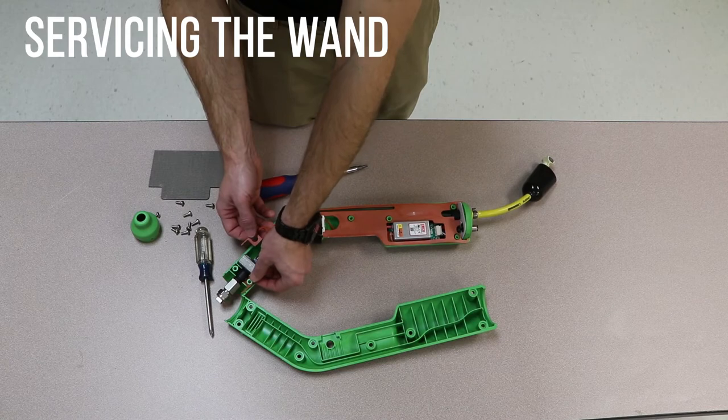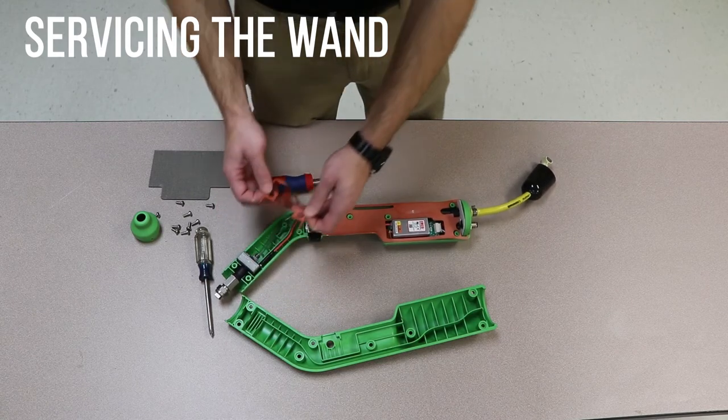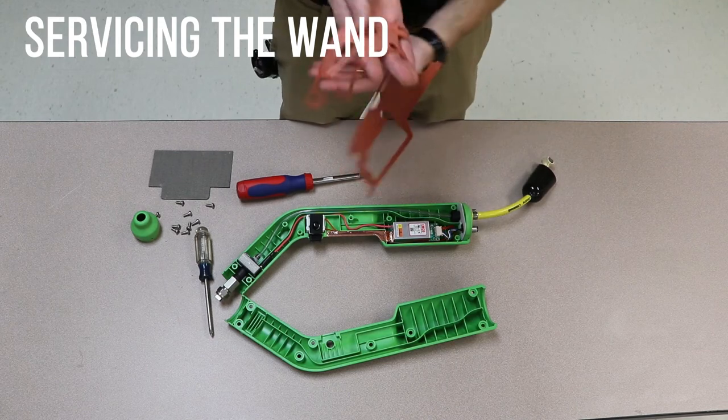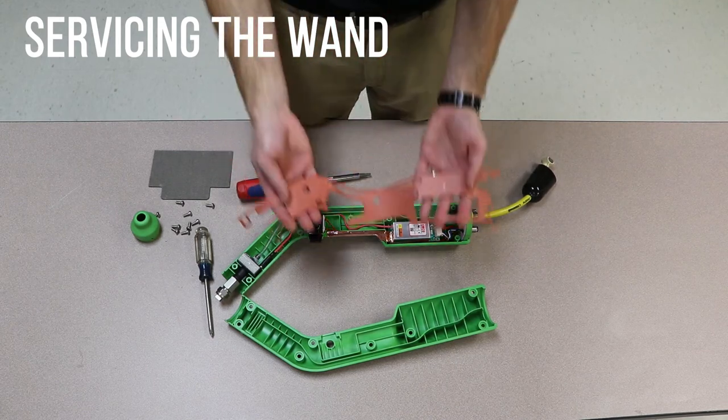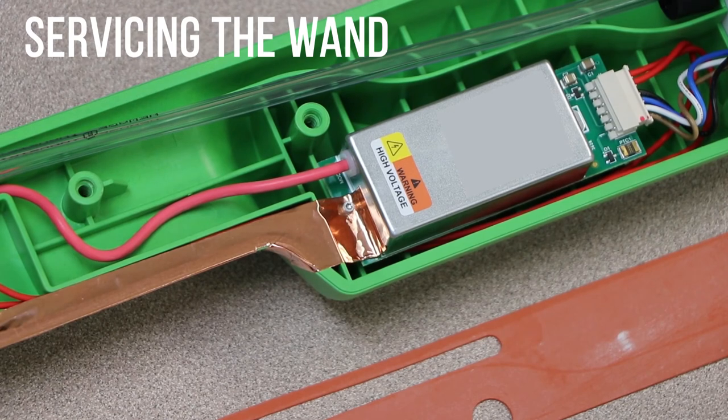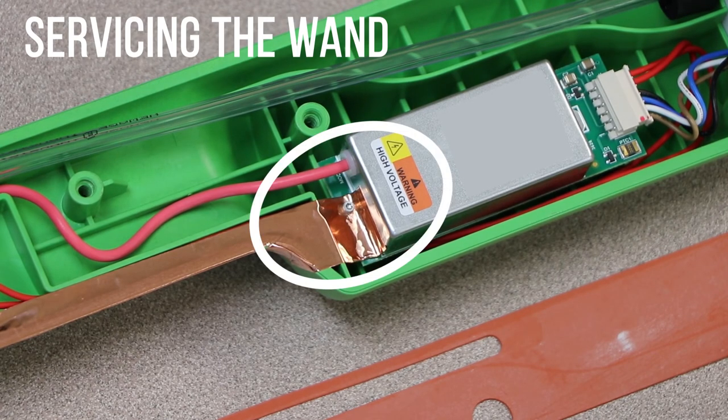Carefully remove the gasket and inspect it for damage. If the gasket is damaged, replace it. Reinstall the gasket. After servicing the wand, examine the adhesive-backed copper tape. The end of the copper tape must be adhered to the metal box on the circuit board. If the copper tape is damaged, replace it.